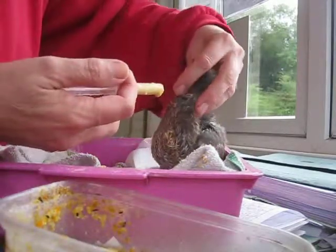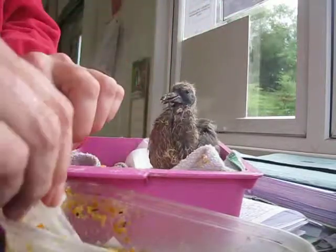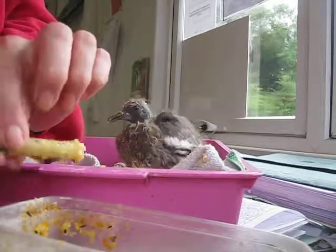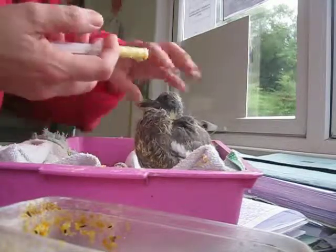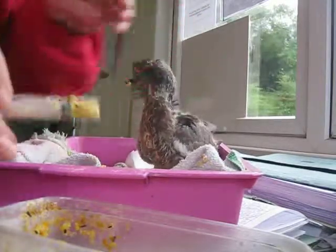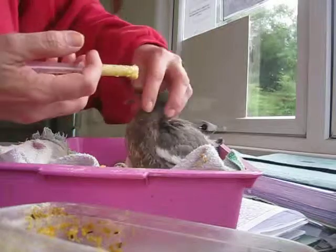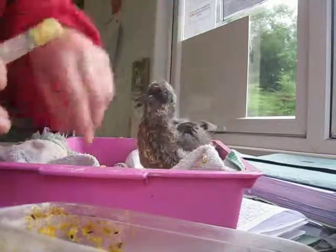With baby pigeons you can't overfeed them because when they've had enough they'll just close the beak and sit down. You have to feed them as much as you can and their little crop at the front here goes quite full of food. It'll store that and then it will just slowly digest. This little one's called Squealer and he's going to be fed about every three hours.